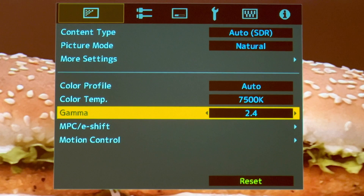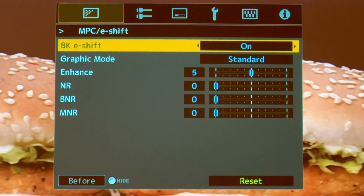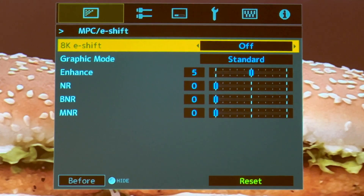For Gamma, choose 2.4 — not 2.2 — because the new standard is 2.4. For E-shift, turn it off, then do your lens focusing, and after you're done with the focusing go back and turn the 8K E-shift back on.